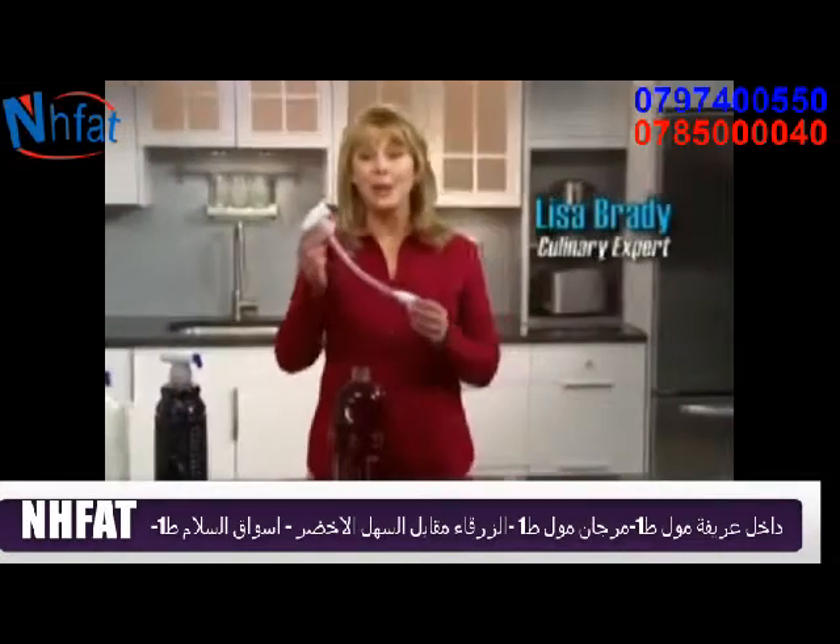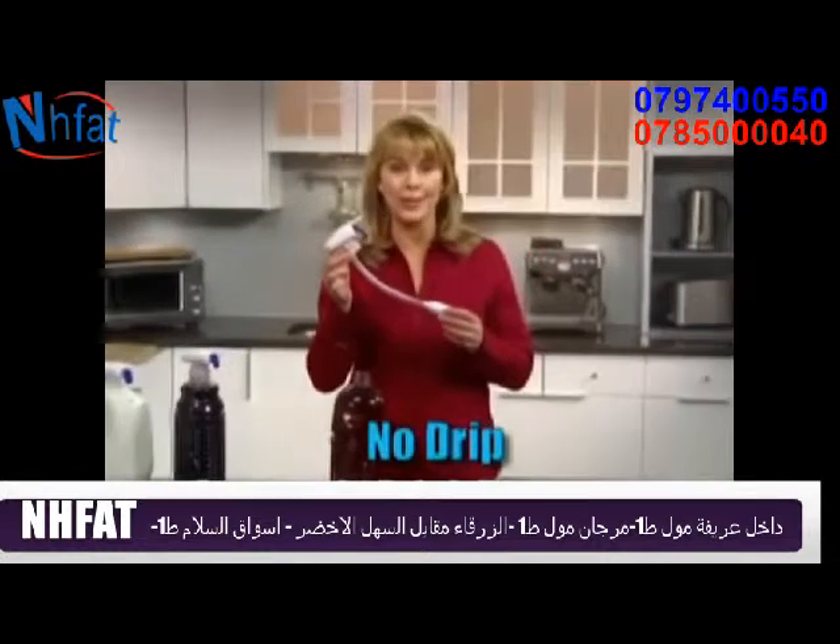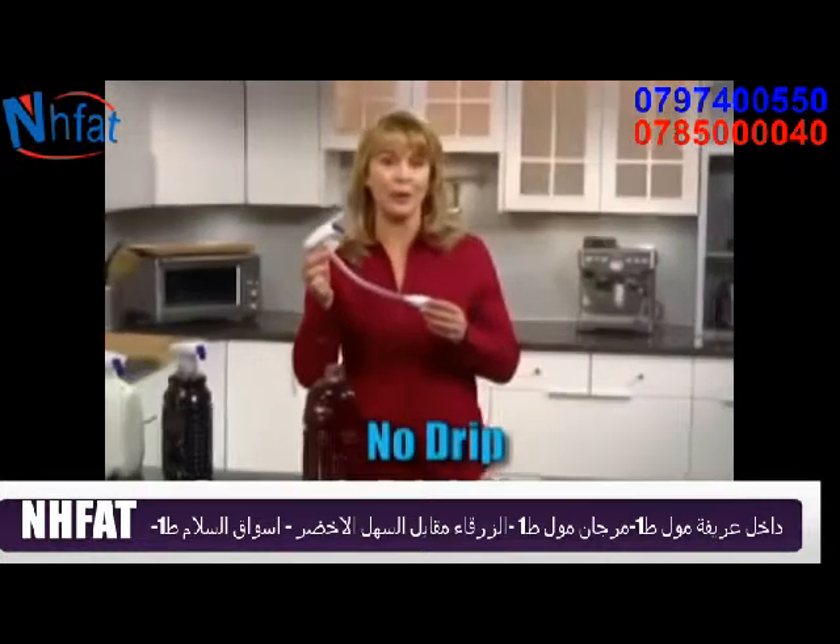Hi, I'm Lisa Brady, here to tell you about the Magic Tap — the no-drip automatic drink dispenser destined for every fridge in America.